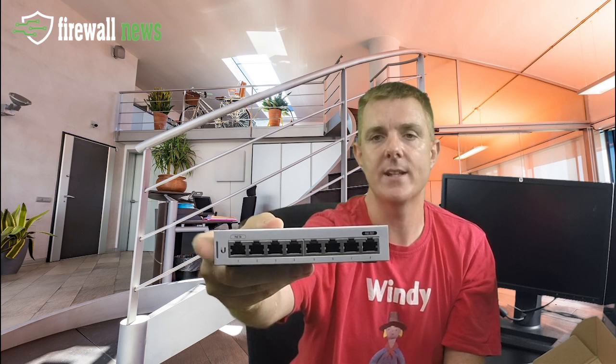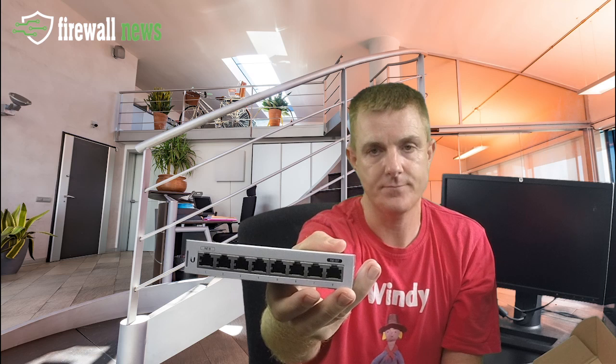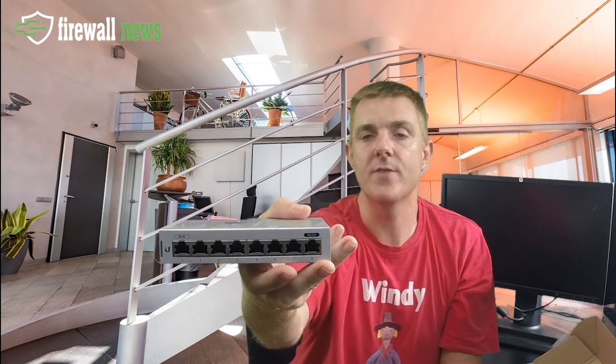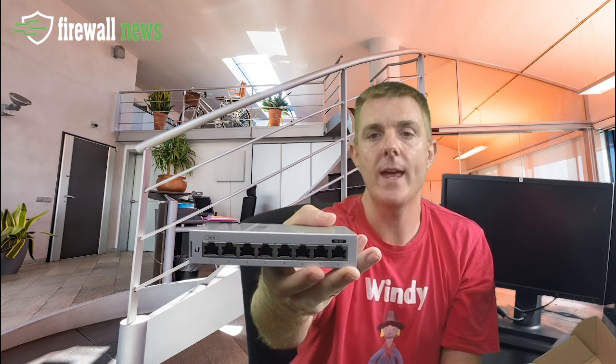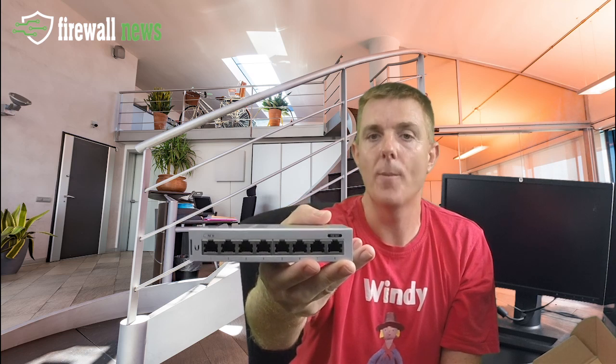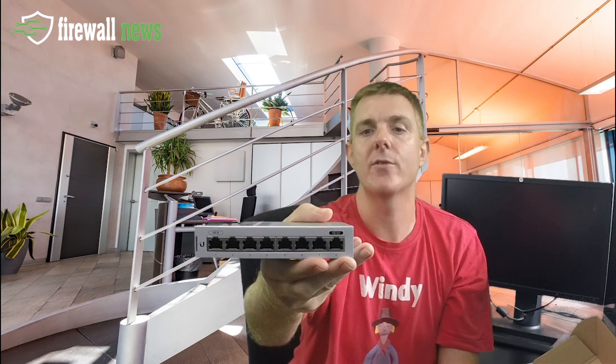If you want to pass power out to another device, it does depend on the POE you send in — there's a table on Ubiquiti's website that will help. If you send in 802.3af, you get a different variant out; if you send in 802.3at, you'll get a slightly higher output. You do have one pass-through port at the far end, so you could pass power out to another Ubiquiti device — a camera or access point. Off the top of my head, I don't believe this supports 24-volt passive, so this is standard Power over Ethernet only.